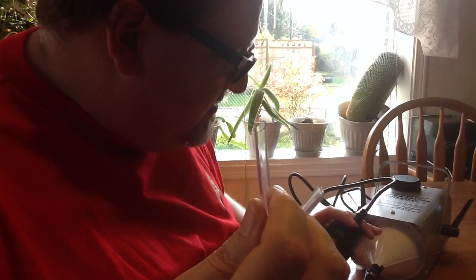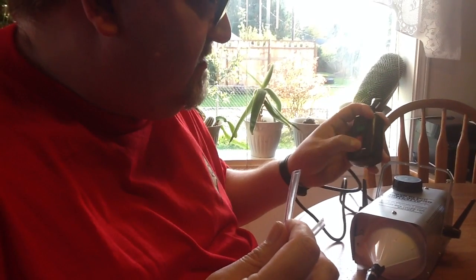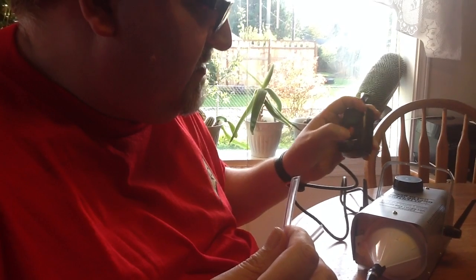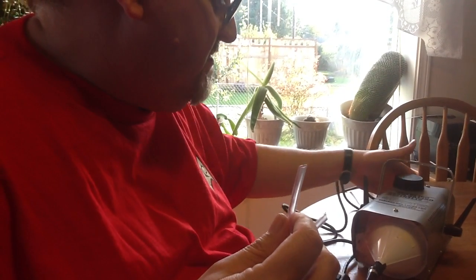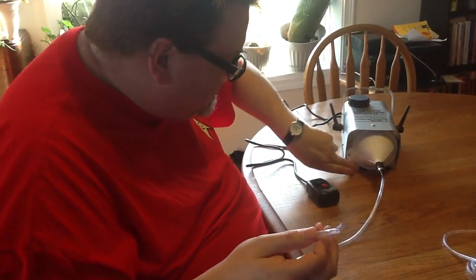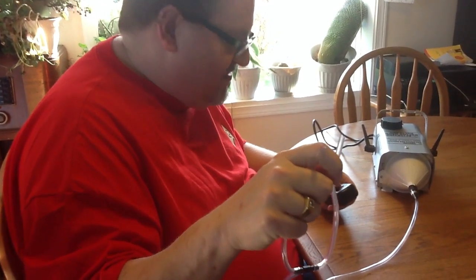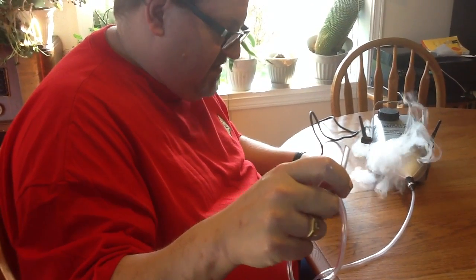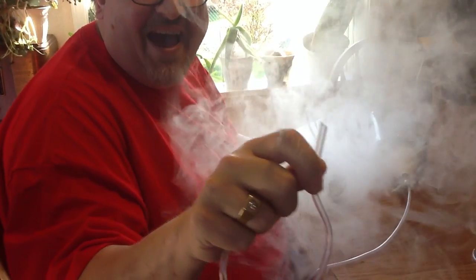We're going to try to make it go — waiting for it to turn green, not ready yet, it has to warm up. Okay, here's our experiment — let's see if it works. We know it smokes. Let's see if our contraption will make the nostrils work. Here we go — it does!